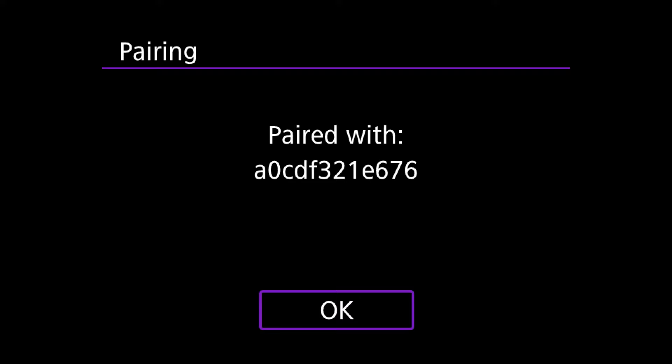The red blinking light will start blinking rapidly to show that you are now in pairing mode. It will then pop up on the menu saying it is now paired, so all you need to do is click OK.